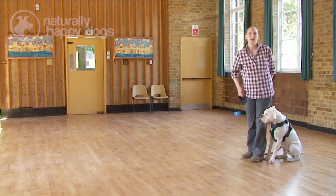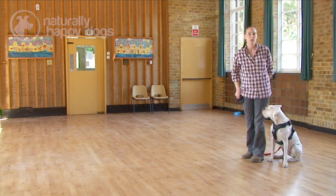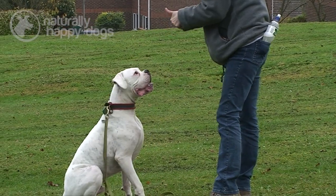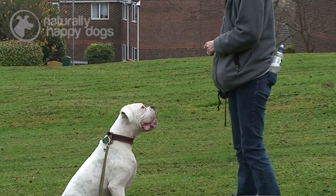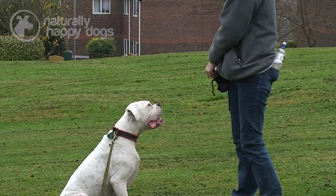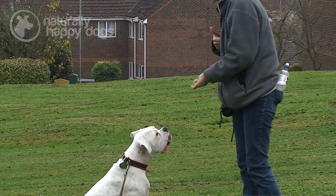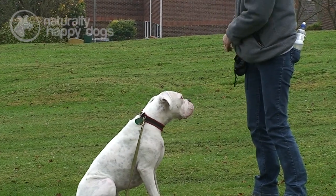As with any dog that has hearing, it's something you build up a few steps at a time with lots of positive reinforcement. As with any training with any dog, they need to know when they're getting it right. And eventually that treat isn't going to come every 30 seconds or every one minute, so you need to associate a sign with that.